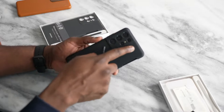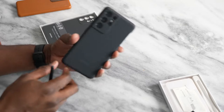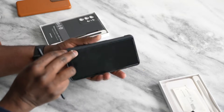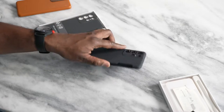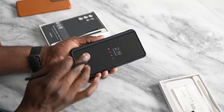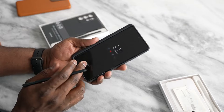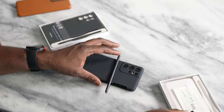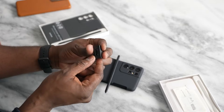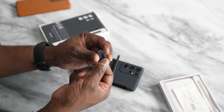The case has cutouts for your camera and everything is kind of protected. It's got some raised edges, so when you drop it you can see you're fine — nothing damages the screen. Also, the case comes with S Pen tips and the tip changer.